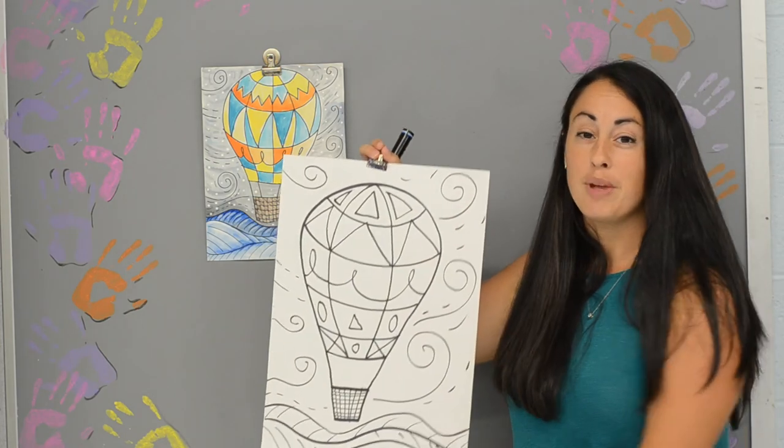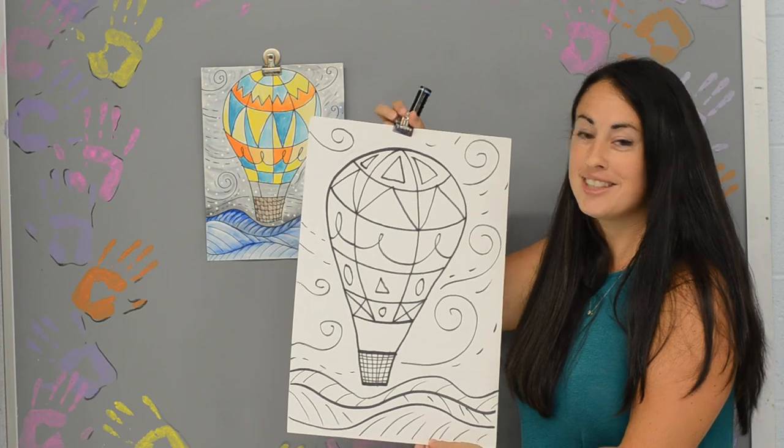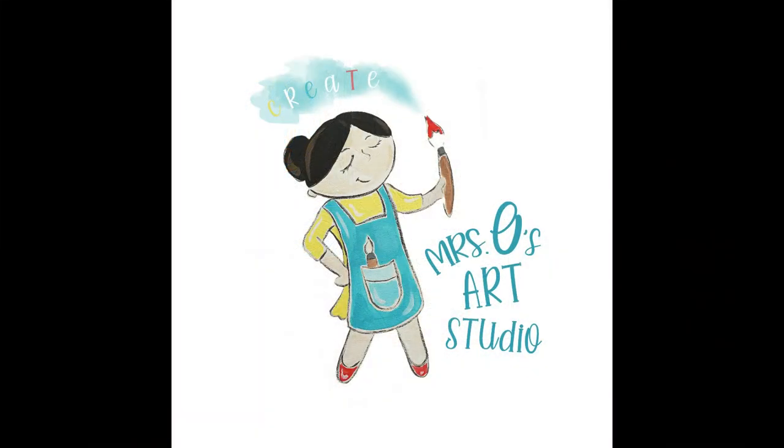I hope you enjoyed today's project and I can't wait to see yours. Make sure you share at Miss O Arts Studio, and I'll see you next week. Thanks for tuning in and get ready to try something new next week.